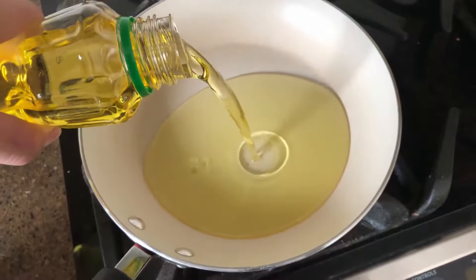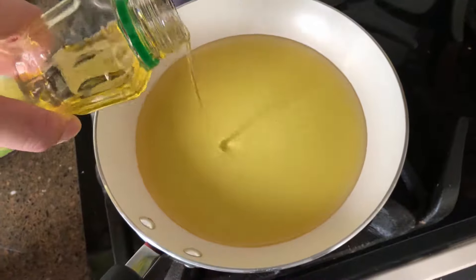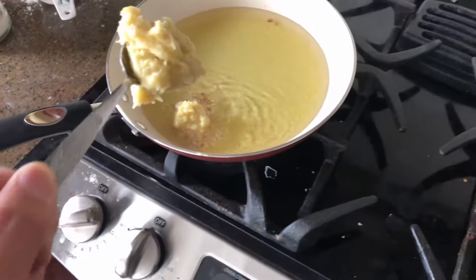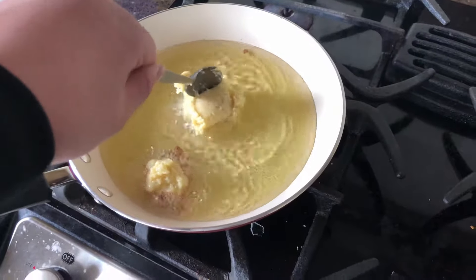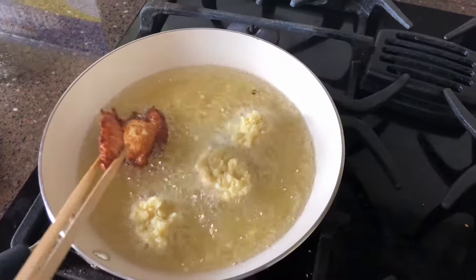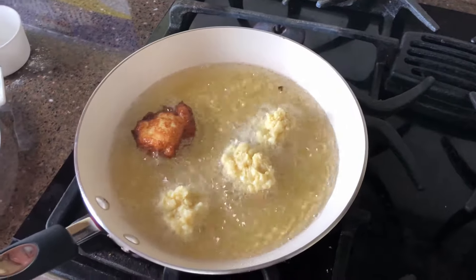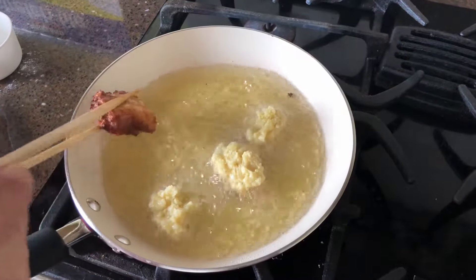Busque el aceite y una cacerola nuevo. Añada el aceite en la cacerola y calentar el aceite. No añada agua en el aceite. Saque los churros desde el cacerola y fríalos en el aceite para 4 minutos.